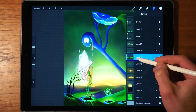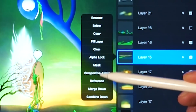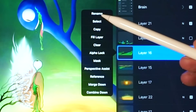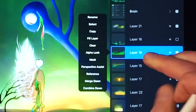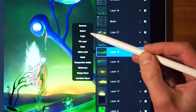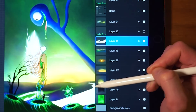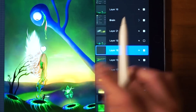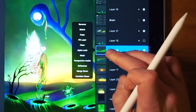Now let's talk about the layer options menu. Tap to select a layer, then tap again to see all the options available. You can rename the layer, select its contents — which is the same as tapping and holding to select layer boundaries — copy it, fill the layer using the currently selected color, or clear out the layer, which does the same thing as the three-finger swipe gesture.